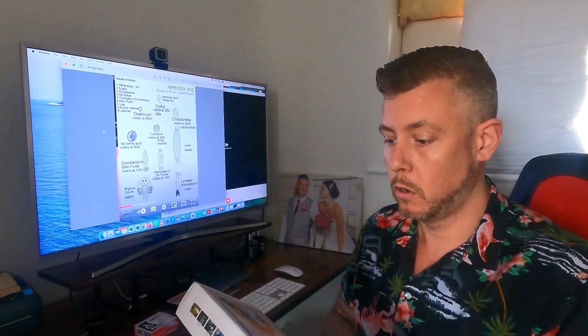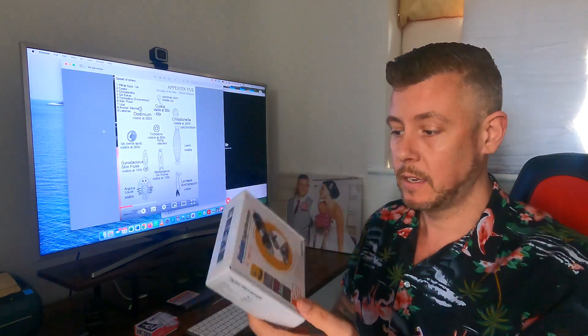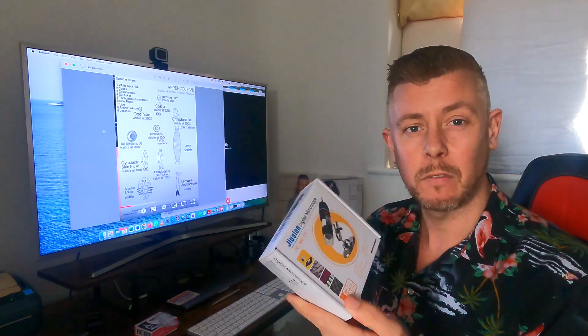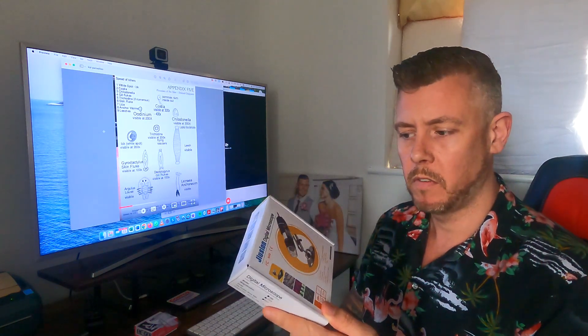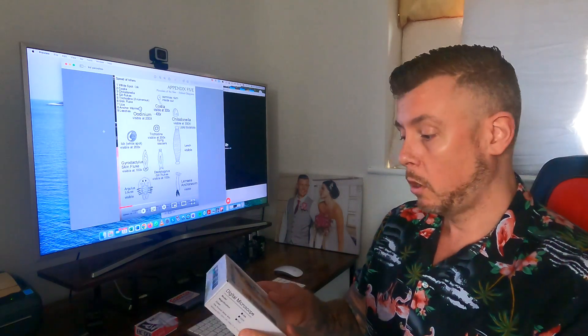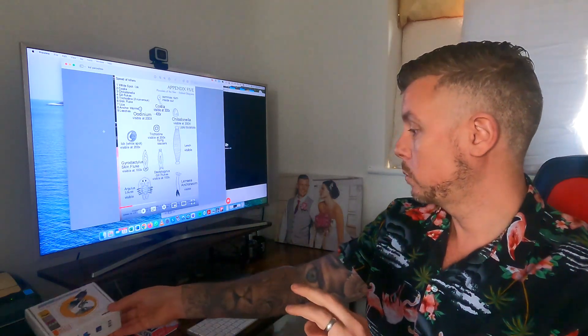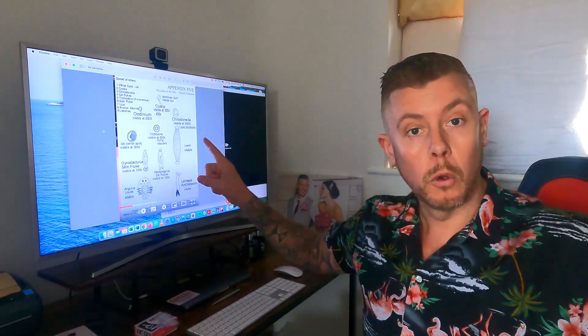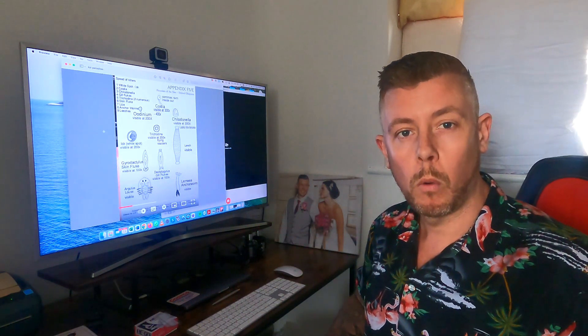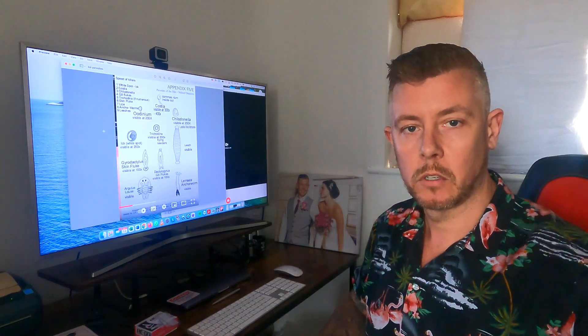I broke the old microscope and opted for a quick fix. I'm not sure whether it's going to be the right or the wrong thing to use. I have spent a bit of time fiddling around with it today. Before I start I just wanted to show you the little reference screen that I use to identify what we could be looking for in this episode.